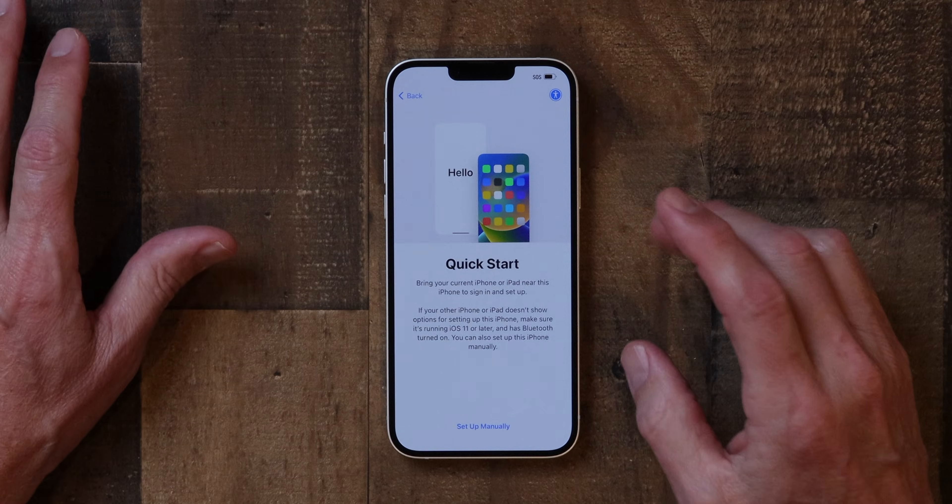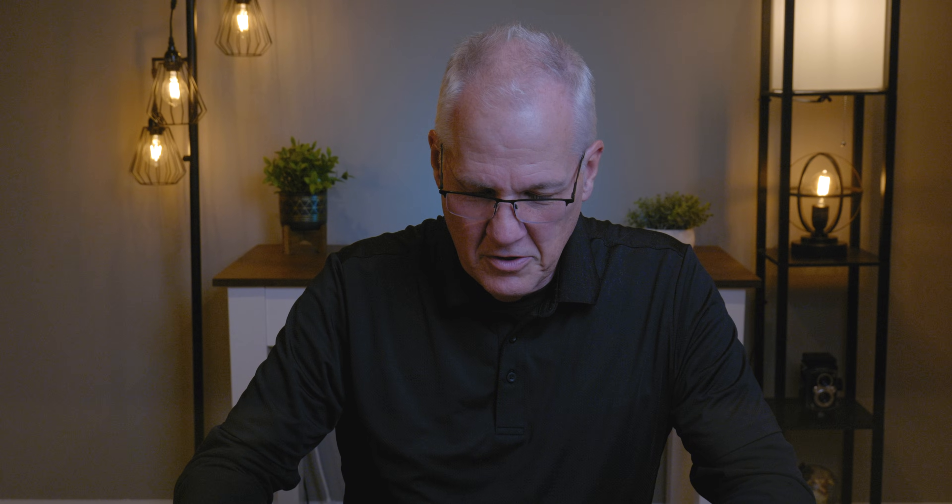With QuickStart, you can set up your iPhone using all of your settings from another iPad or iPhone. But for today's purposes, I'm going to show you how to set this up manually. I like setting up my iPhones manually because I get rid of all that clutter from the old iPhone — setting it up manually just feels cleaner. So that's what we're going to do here.